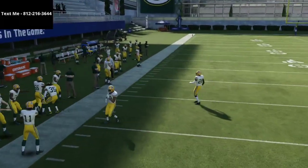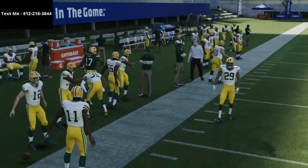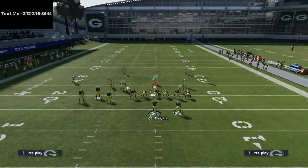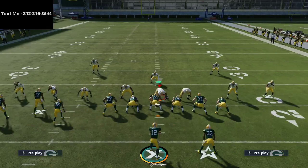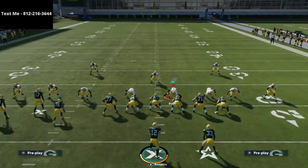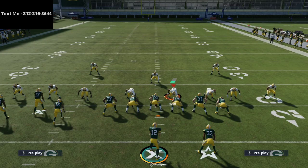The beauty of the gun bunch tight end compared to formations like the trip side in is that you can use motion within your trips. With trip side in you can use motion, but with gun bunch tight end you can use motion snaps to help manipulate coverages and move the ball up the field very easily.